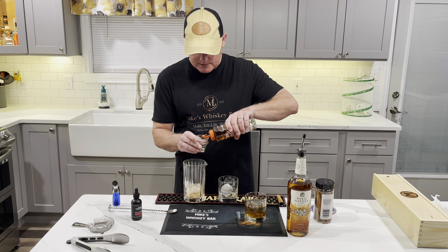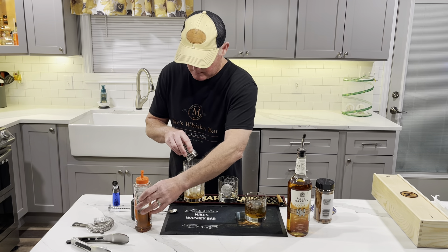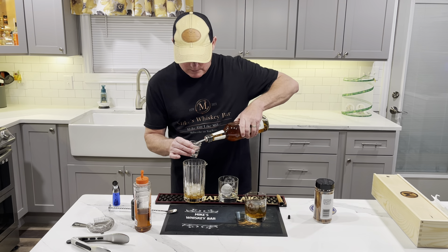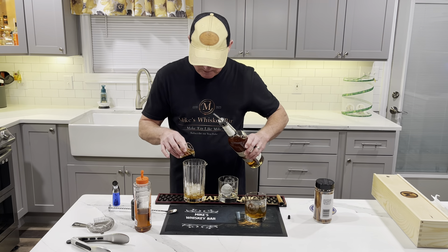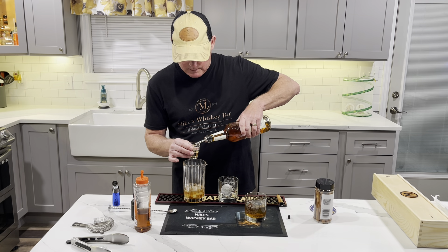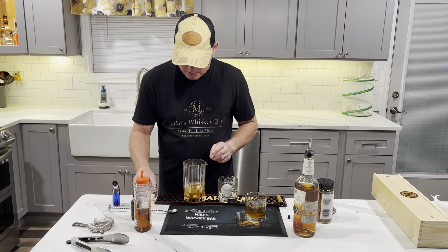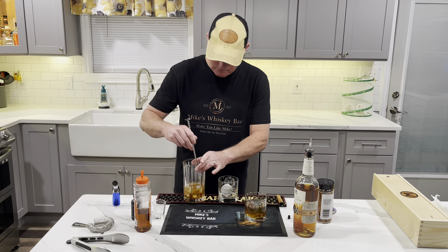Then we're going to put in a half ounce of agave syrup. We'll put that in there, and then we're gonna come back with our Basil Hayden Toast — we're doing two ounces. The toasted whiskey gives it a really smooth taste, and it's a very smooth whiskey that pairs really well with cinnamon. We'll put that in there and then as usual we're going to give it a very brisk stir.